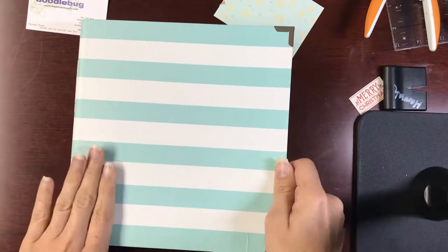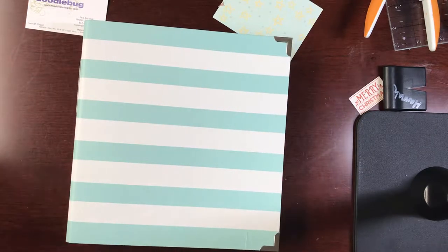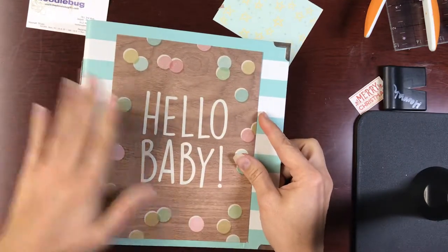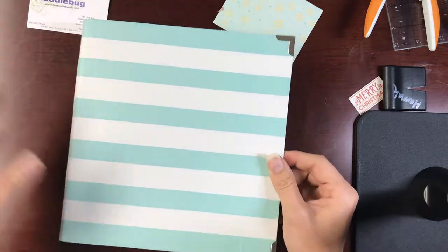I haven't done the cover yet, but I plan to put a little piece of paper on to the front, something like so, and then maybe a little bit of chipboard as well to just kind of jazz it up a little bit. So alright, let's check it out inside.